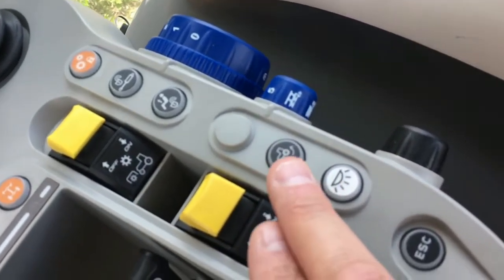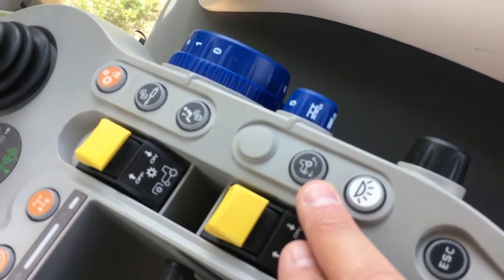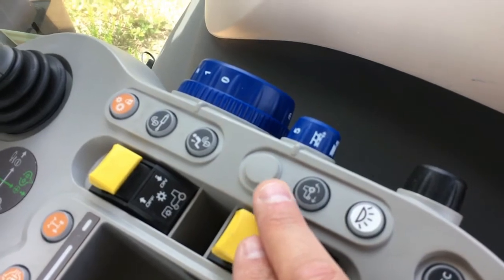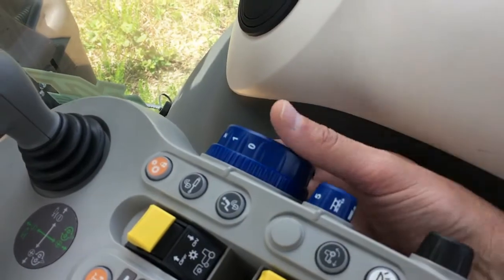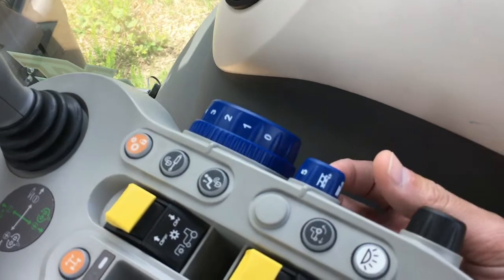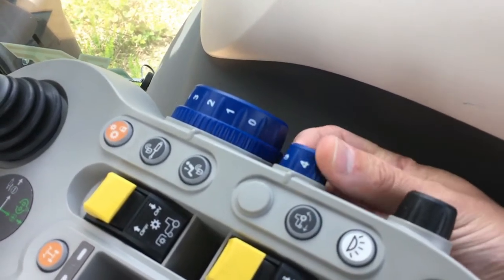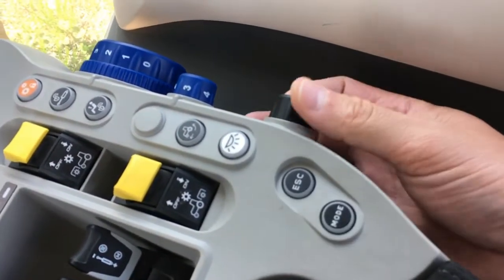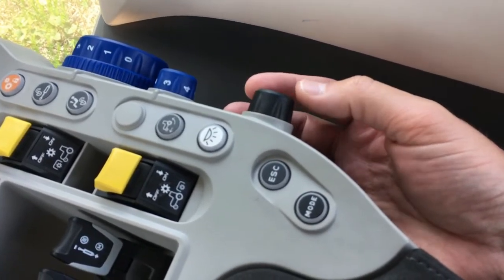If the tractor is equipped with radar there is a wheel slip monitor, and if equipped with front axle suspension there is a front axle suspension on/off button. There are controls for interior lighting, a knob to adjust the depth of the rear three-point hitch when lowered, and one for adjusting the draft sensing. Lastly, there are buttons that allow the operator to scroll through and select different features of the front digital display integrated into the dash.